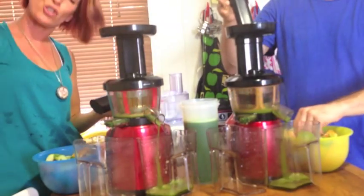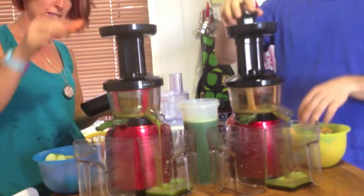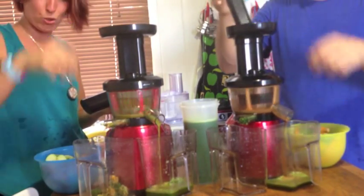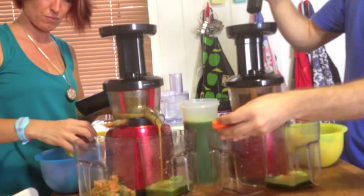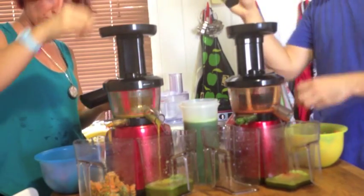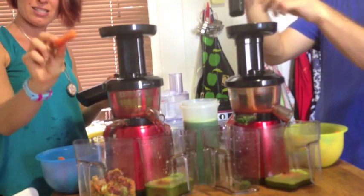It's very hot in this kitchen. We've got some lime with the skin on, and some carrots. That seems to just push all that through. I'm going to cut the carrots in quarters.